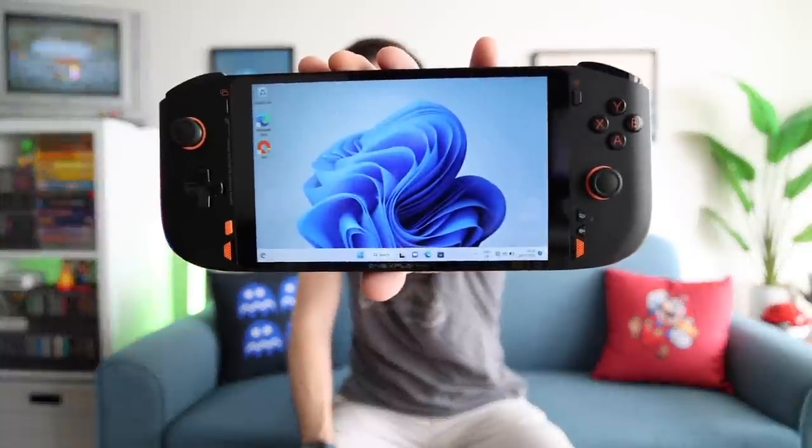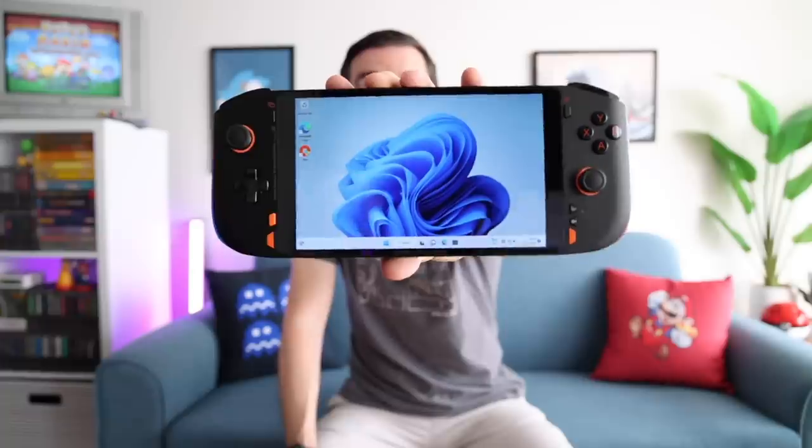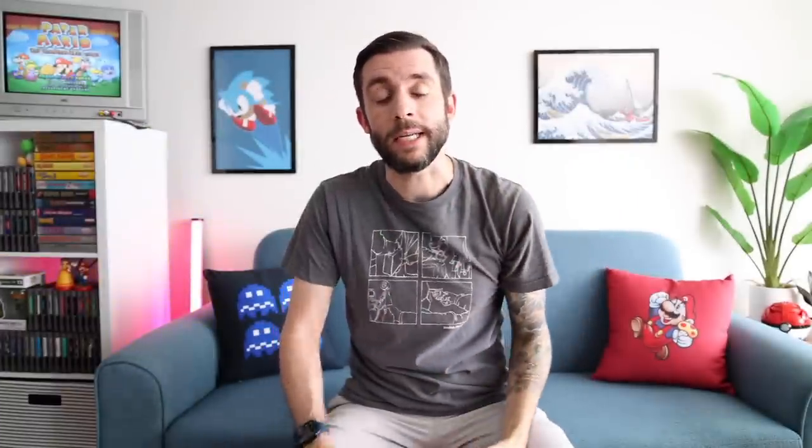This is with a Ryzen 7 6800U inside, which is a pretty hefty chipset. This is the same chipset that we found in the AYA Neo 2, which I reviewed not that long ago, and it has about 25% better performance than the Steam Deck at max capacity. So as you can imagine, this is geared more towards a hardcore gaming audience — it even has text on the front that says 'Gaming Computer for Hardcore Gamers.'